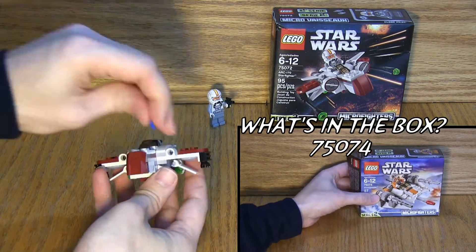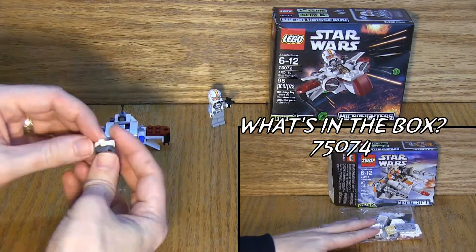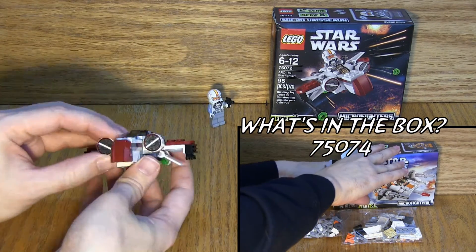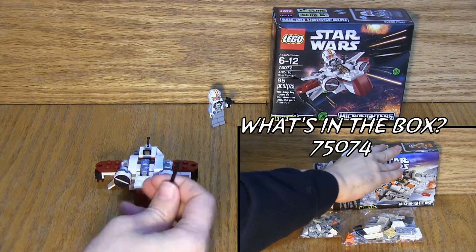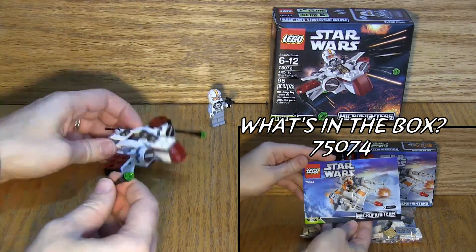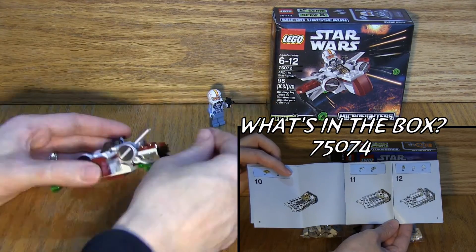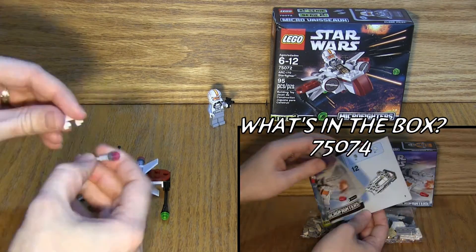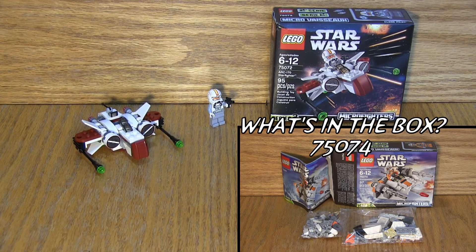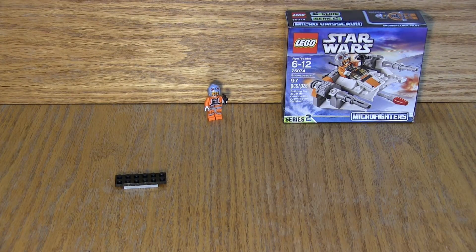The next one we're going to look at is set number 75-074, which has 97 pieces. It's the micro-mockup of the Snow Speeder, most commonly known from Empire Strikes Back. Also ages 6 and up. You have two bags — one larger and one smaller bag — and it also has the standard booklet of instructions. All of these boxes have a price point of $9.99, so essentially $10.